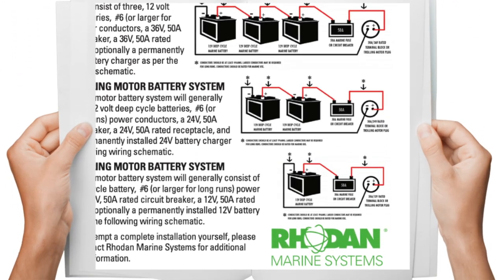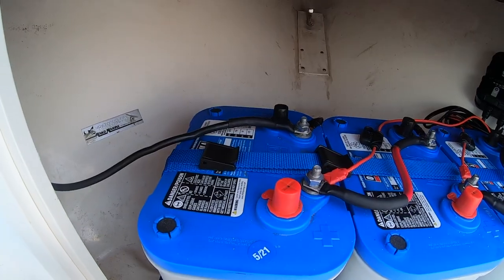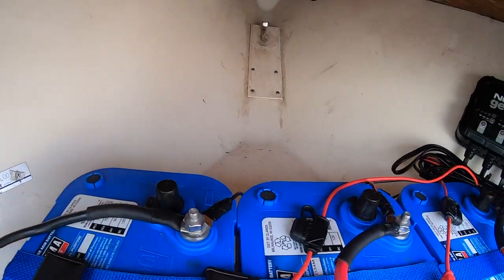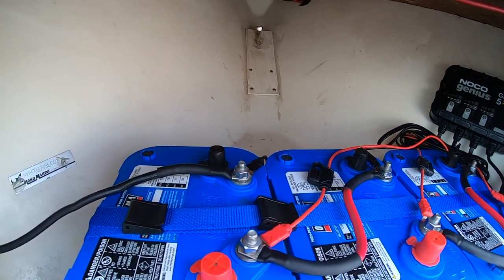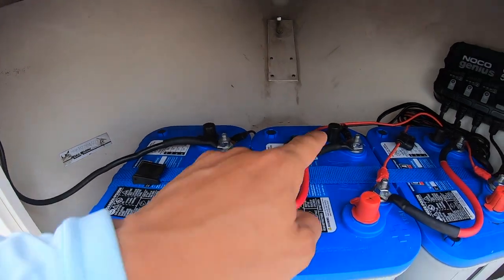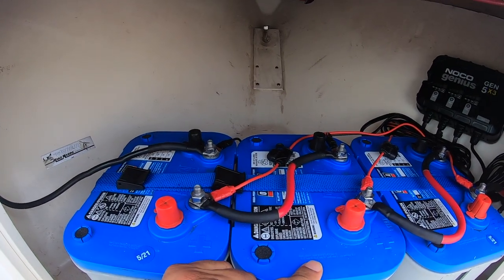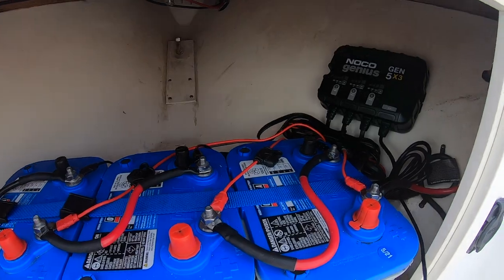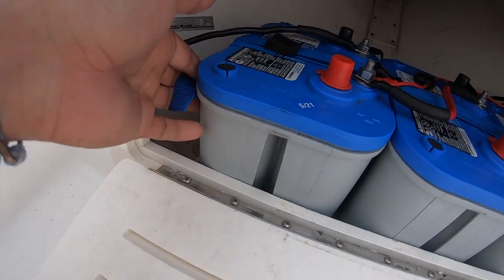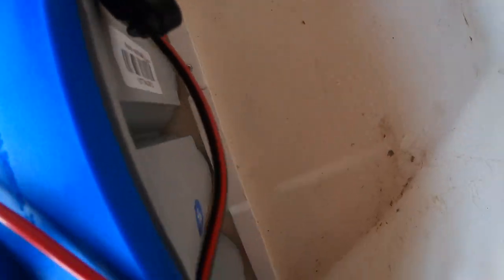I grouped the batteries in series. These are Optima D34Ms — I went with the 34M because I don't have a lot of space in here; I couldn't fit group 31 or 27 batteries. The grouping is simple: positive to negative to the second battery — that's 24 volts — then positive to negative on the third battery and that's 36 volts. I created a small bracket on the back side and on the sides out of some starboard.